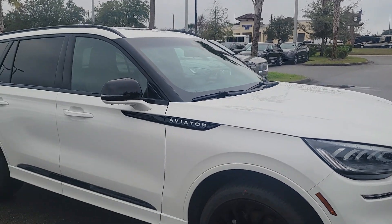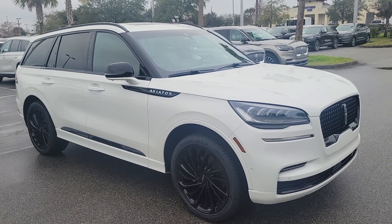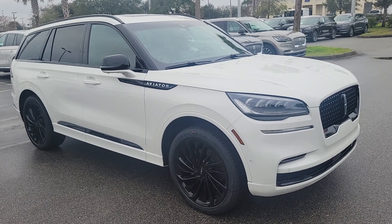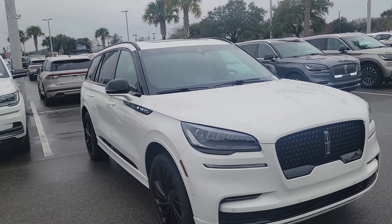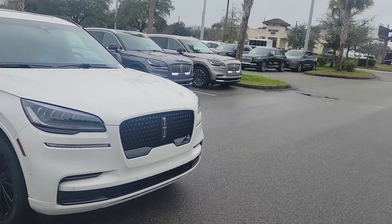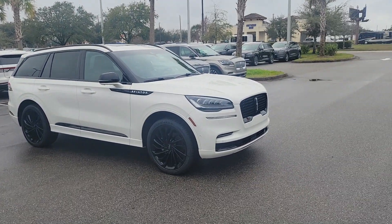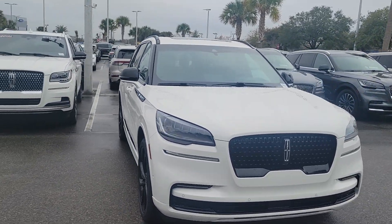The MSRP is around $73,000, which puts it about $12,000–$13,000 less than the Black Label. You get basically all the same features — except the Black Label includes maintenance. This is probably one of the best values for the money. Right now Lincoln Automotive Financial Services is offering rates as low as 1.9% up to 36 months, 2.9% up to 48 months, and 3.9% for 60 and 72 months, plus lease specials.